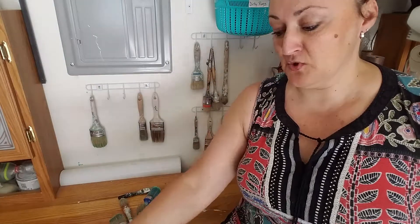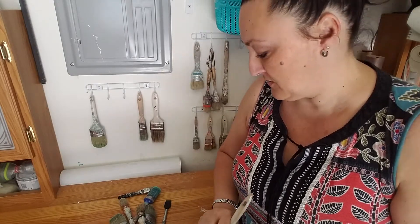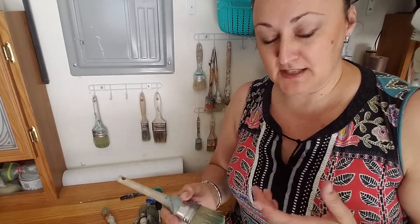For those of us who paint often, we know brushes can be an investment so you want them to last as long as you can. I'm going to share three different ways — storage options I've seen or heard of — and then I'll share what I feel like is the best option.